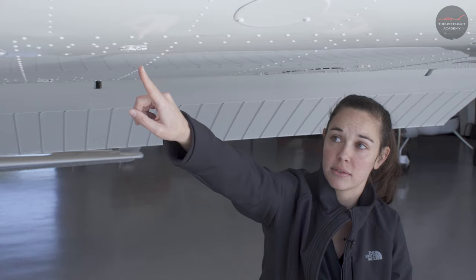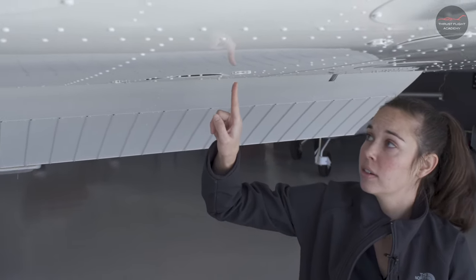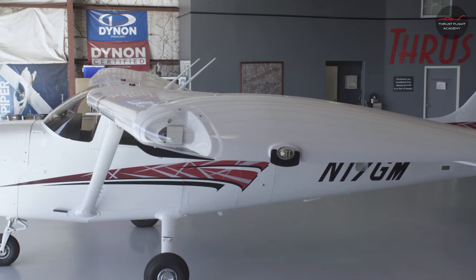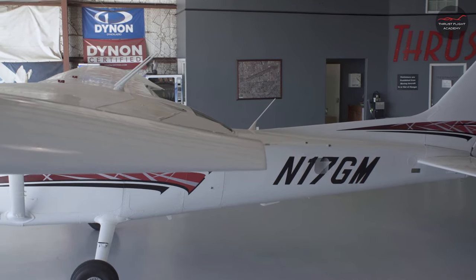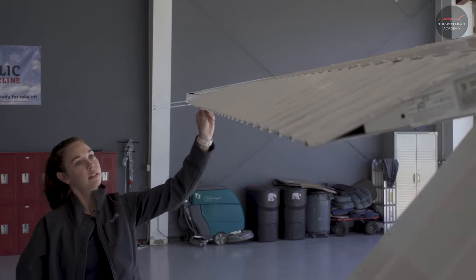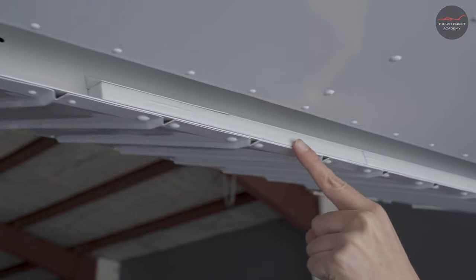Next, we'll also sample and test the fuel on the left wing. There are five fuel sumps to sample. Check the wing tip for overall condition and move towards the back of the wing for the aileron check. Check the aileron for freedom of movement compared to the other wing and overall condition, including the connecting rod and the counterweights.